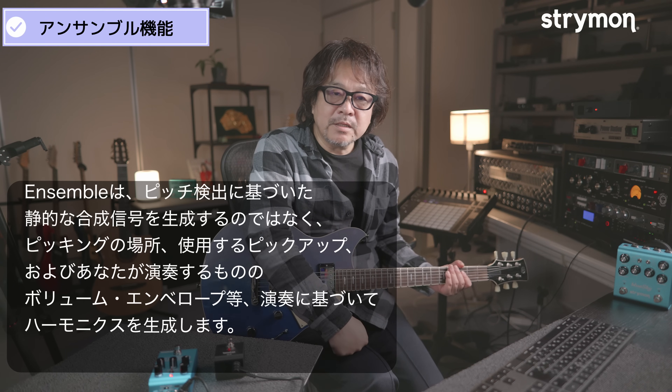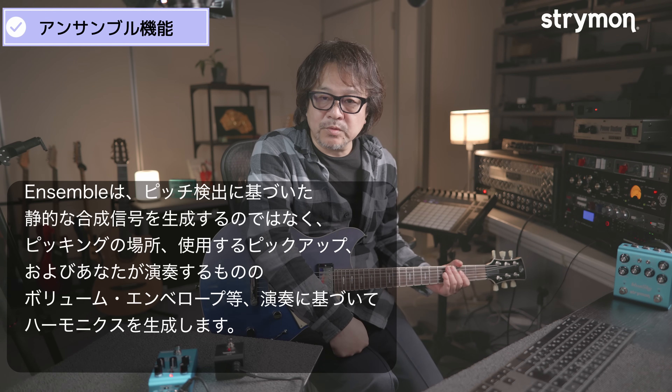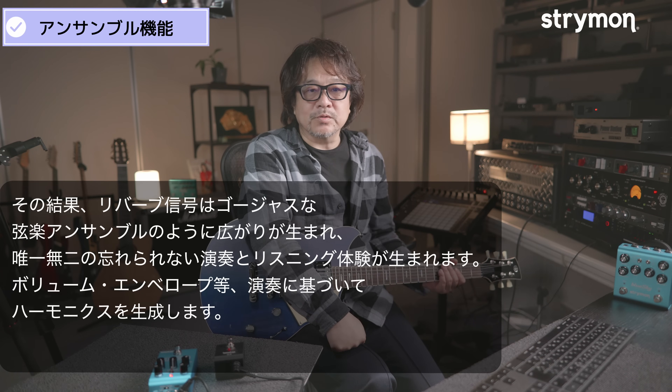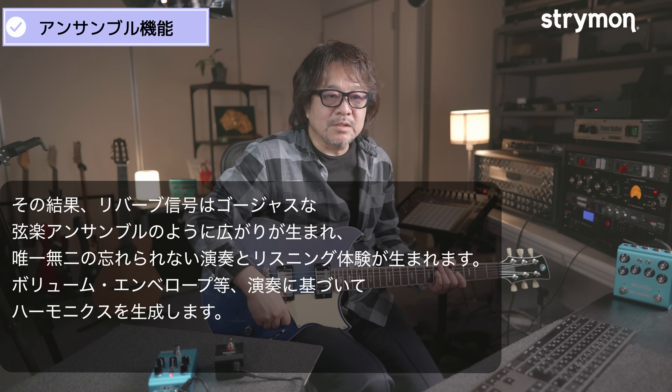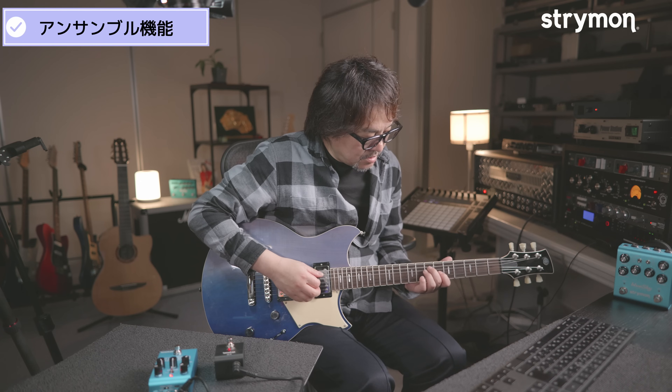このアンサンブルエフェクトは、リバーブのピッチを単純に変えるのではなくて、原音を分析して倍音を追加する。要は、演奏に基づいたハーモニクスを生成するんですね。結果的に、リバーブが綺麗なストリングスのアンサンブルのように広がって、とても気持ちよく響くことができます。